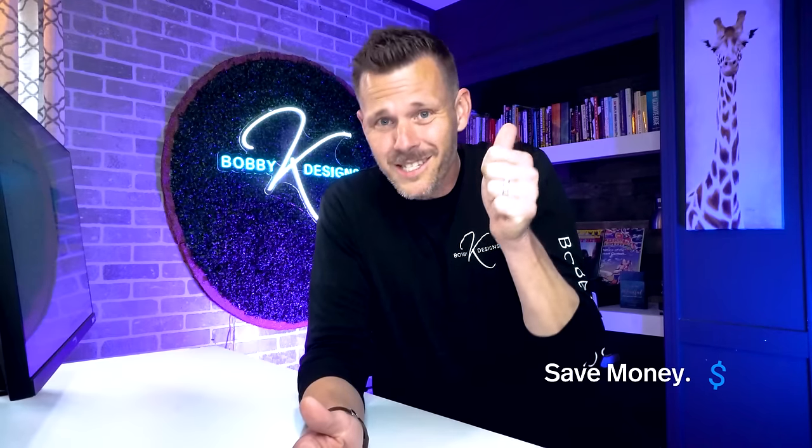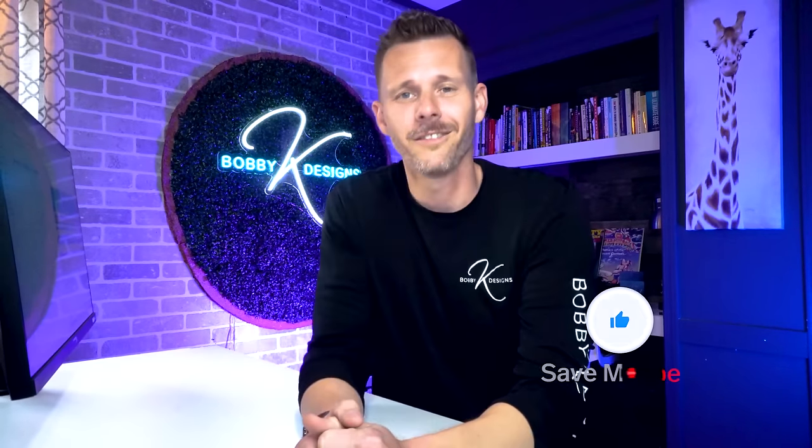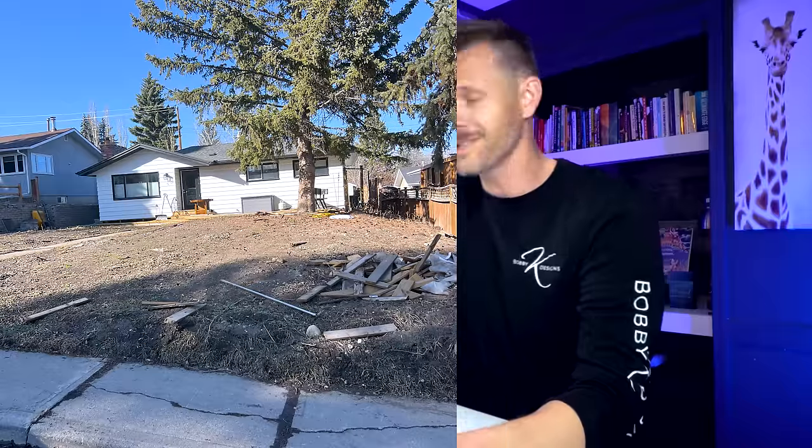We're going to get into three designs that are budget-friendly, low maintenance, and they're all different. They've all got really cool ideas. But before we do, 90% of you that watch this video are unsubscribed and I'm not feeling the love. Can we just lightly hit the like button? Let me know you're out there. And if you want to subscribe, let's join. Now let's get right into it.